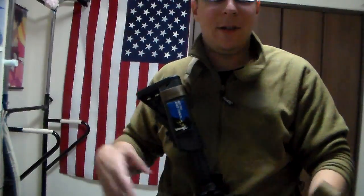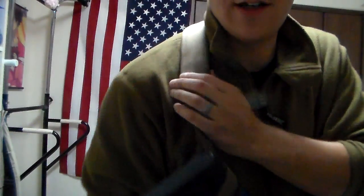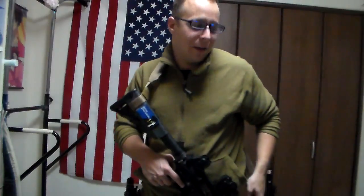Additionally, there's no padding on that generic sling to help disperse the weight of the weapon. What's interesting is you can bring it forward, ready to aim, and this padding — which is a closed cell foam — is actually surprisingly comfortable and takes the weight of the weapon quite well.